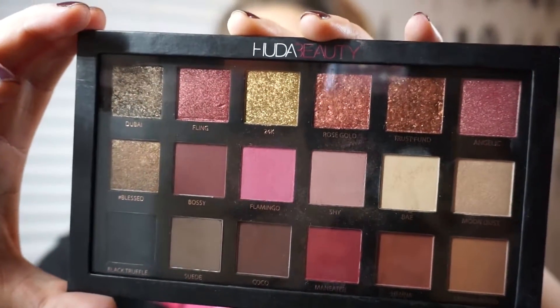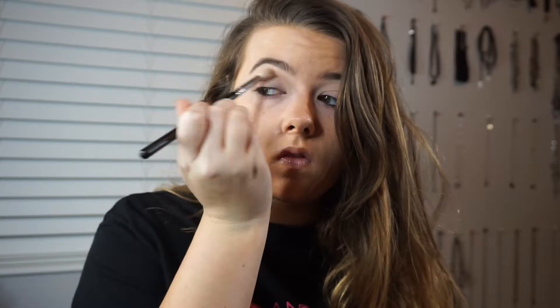So I'm going with the Huda Beauty Rose Gold Palette and I'm picking up on the shade Shy on a fluffy tapered brush by Morphe. I'm just putting this all over my crease as a transition shade for the rest of the colors, buffing it in circular motions and windshield wiper motions. You don't want to put a lot of pressure on the brush — just a light wash of color.